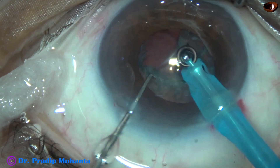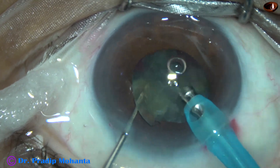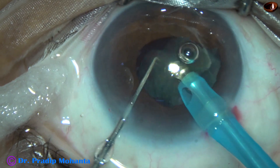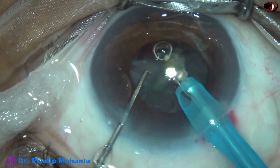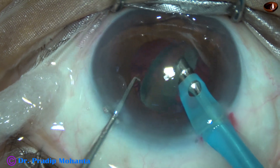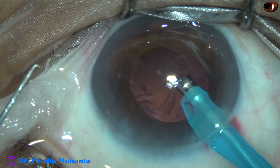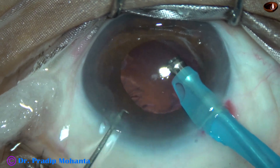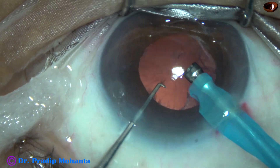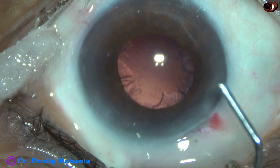At this time the pupil is tending to become small; the size is about 3.5 millimeters. But we can manage this case very comfortably because the nucleus is soft. If the nucleus were very hard and the pupil size became smaller, we would need to go for a pupil expansion device — but in this case we don't need that. Because of the wick, the ocular surface is remaining almost dry and the cornea is not getting submerged by a pool of water. Nucleus and epinucleus have been managed.